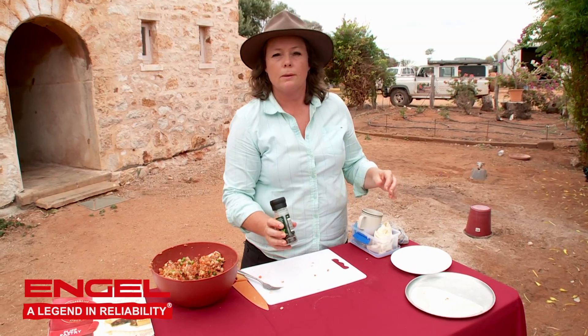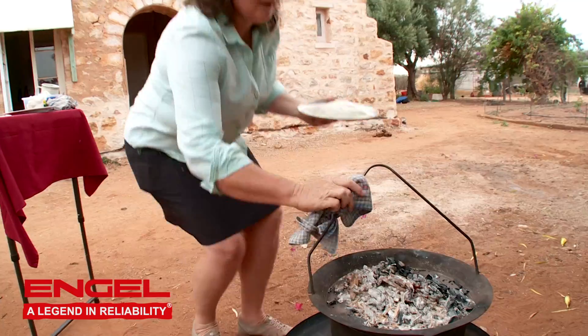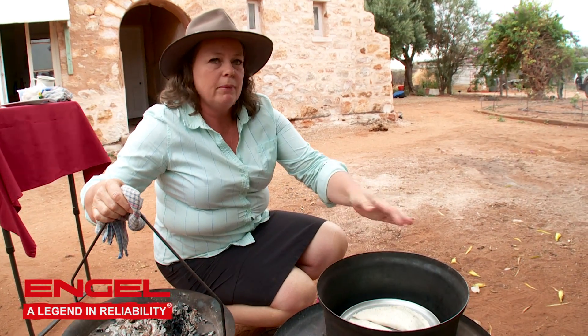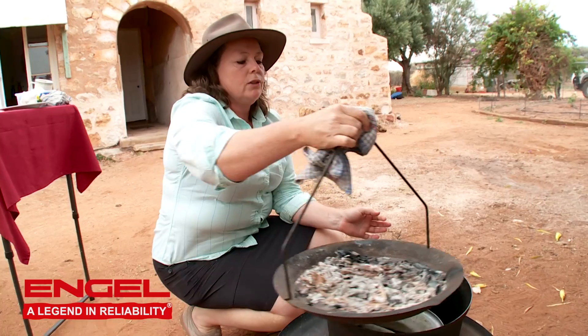And of course, pepper — just a little extra sprinkle. That's it. Okay, so now we're going to pop the pasties into a moderately hot camp oven, about 180 degrees, probably around about 25 to 30 minutes.